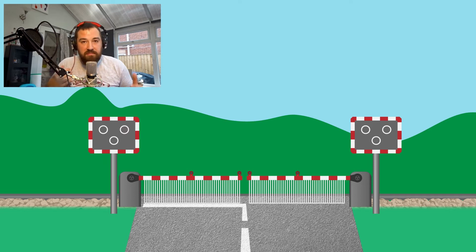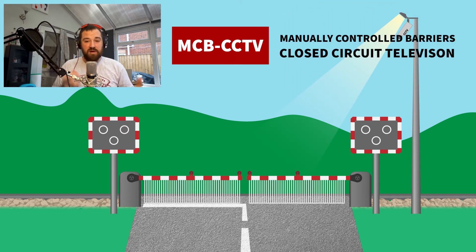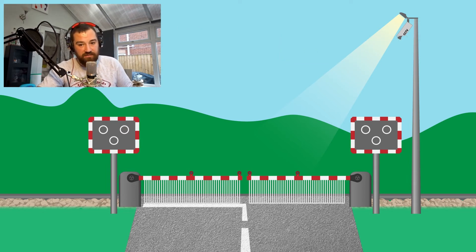As we've developed new technology it means that manually controlled barriers can now be located miles away from the signal box which is actually controlling them. That means we can enter some new technology into the piece — no real surprises for guessing what that one is: the MCB-CCTV, manually controlled barriers with closed circuit television. The CCTV-based system has been successful in making a lot of signal boxes redundant. Suddenly you don't have to have someone sitting in a box 400 metres away watching it all the time — what you've got is one signaller in a rail operating centre many miles away, monitoring several crossings all at the same time.